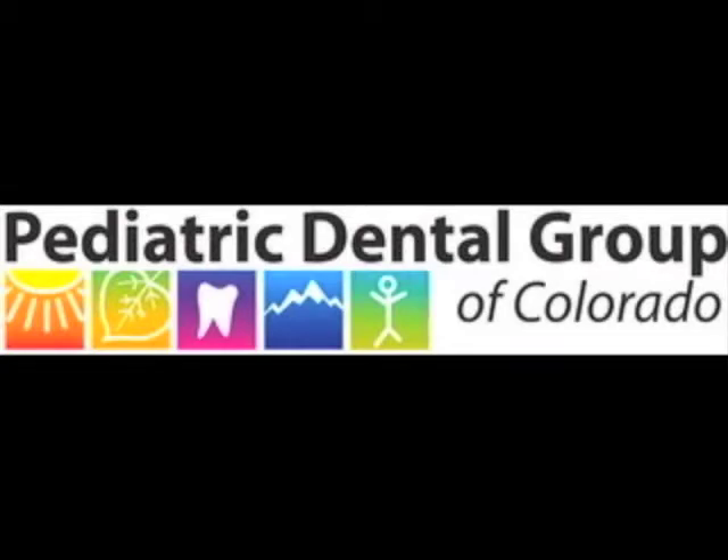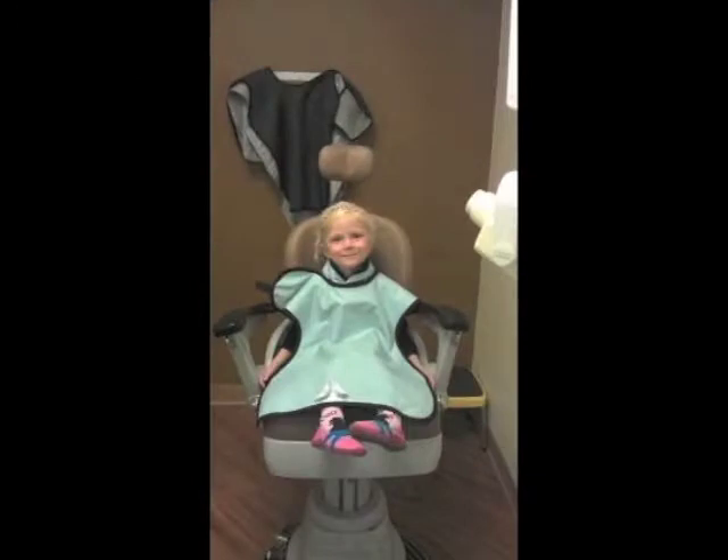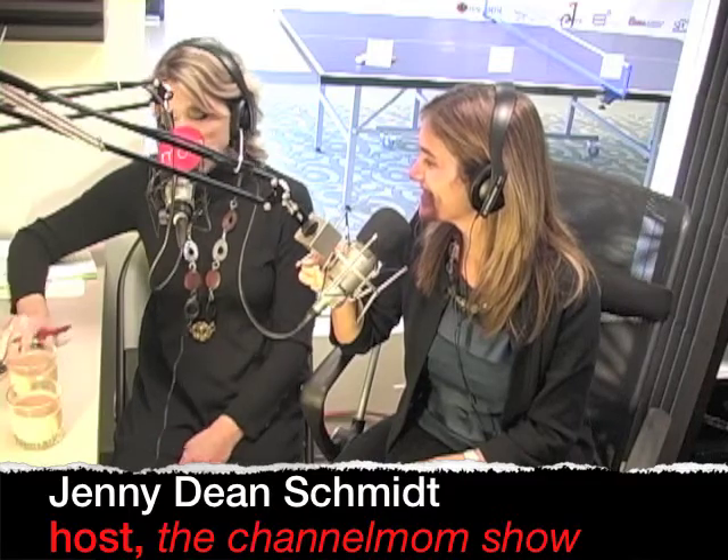Brought to you by Pediatric Dental Group of Colorado, creating positive and rewarding dental visits for kids of all ages since 1977. We are back with Julie Hammerstein, the author of 'Fat Is Not a Four-Letter Word' and also a lifestyle coach and certified nutritionist.